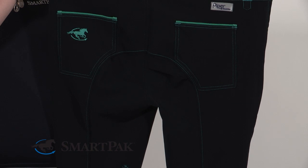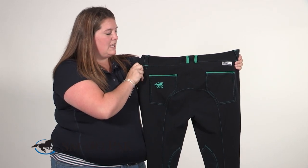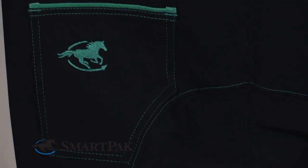I really love the Euro seat on these breeches — it's super flattering. I also really love the contrasted stitching of these breeches. It adds a little bit more flair to your riding outfit. You can also see it on the belt loops and on the pockets, which is a lot of fun.